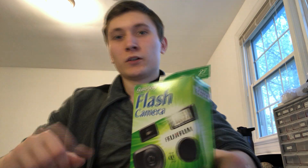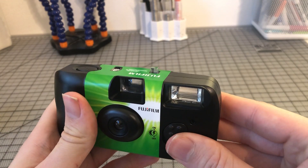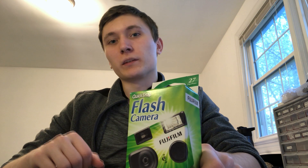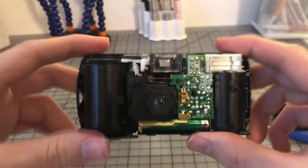These cameras have a capacitor in them, which is what helps make the flash. What it does is when you hold down the button, energy from the battery goes into the capacitor, which can be discharged all at once. But instead of using the capacitor for a light, we're going to use it to make a stun gun. All we want from the camera is this recharge station for the capacitor.